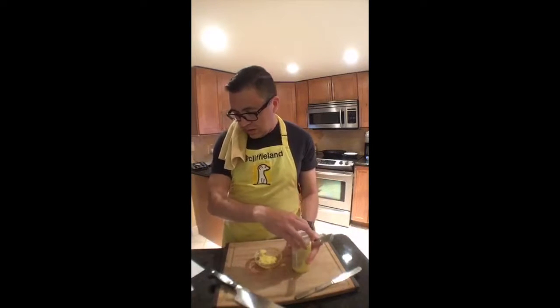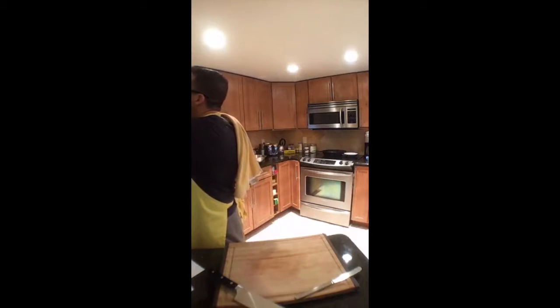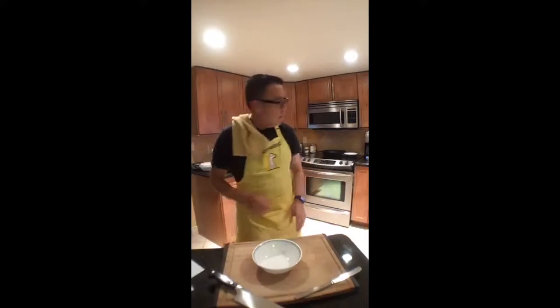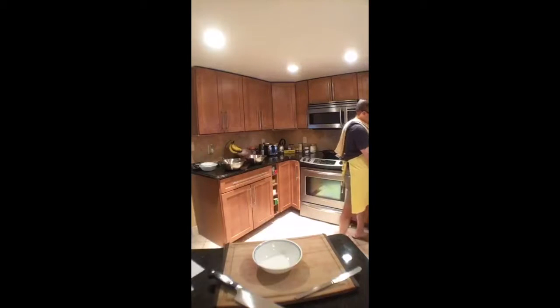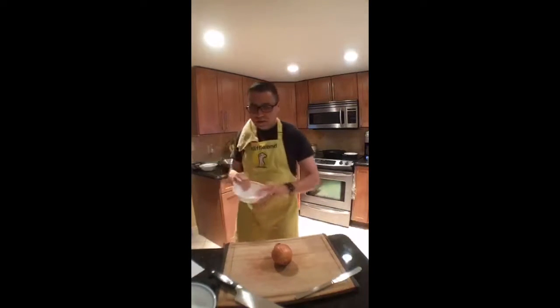Then we're going to peel and slice an onion — and that's going to be it. Always the most exciting portion of the evening. Onion going here, fresh going there, and away we go.